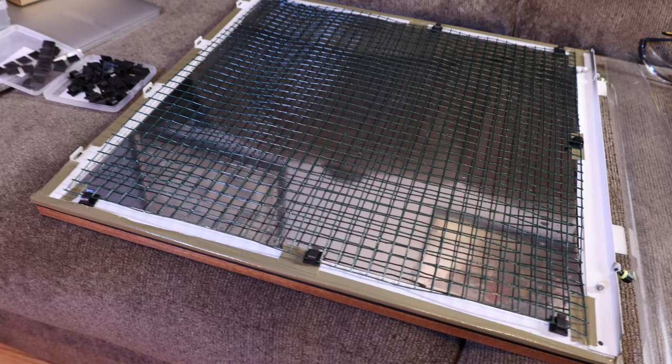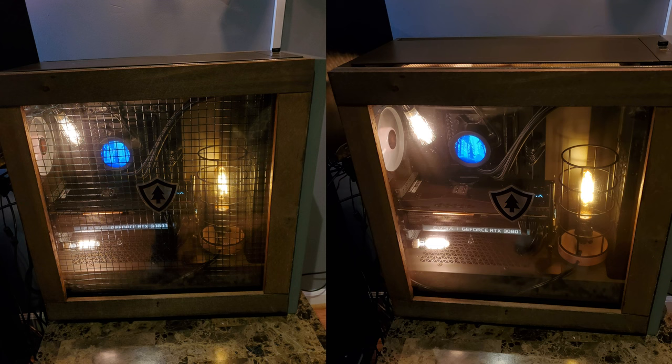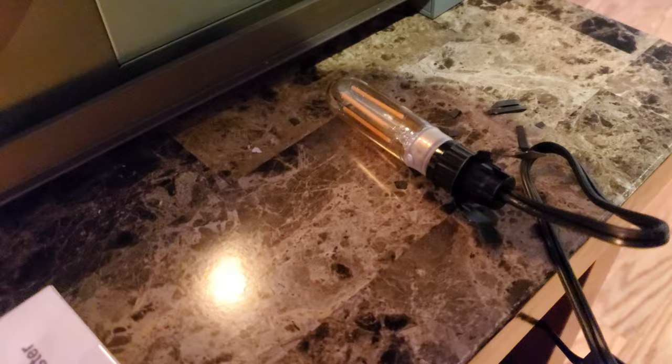I spent a bunch of time laying it out, attaching it to the window, and as soon as I put it up there I was like, this looks terrible. This has got to come off. I actually only took this one photo of it on there because I took it off so fast. You guys can just tell from the phone photo, it looked terrible. The chicken wire wasn't a total loss, though, as it led to one of my favorite additions to the inside of the case — really an 11th hour idea.